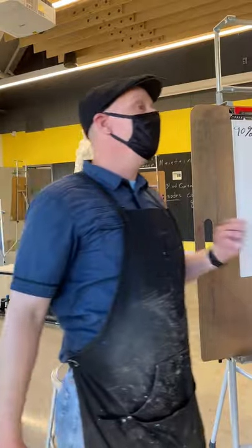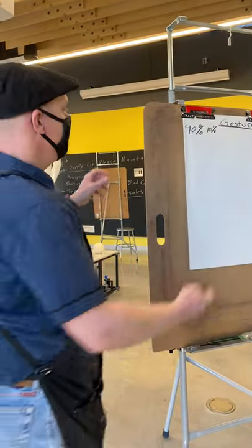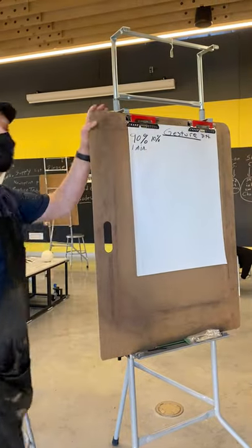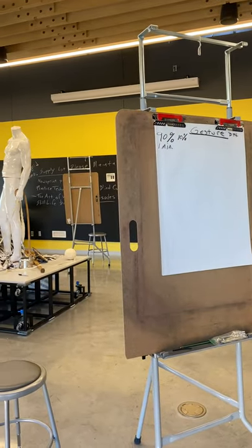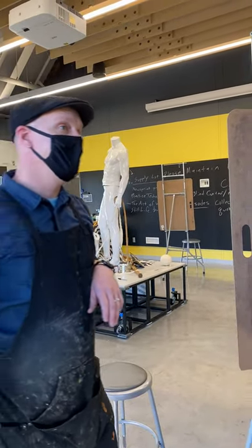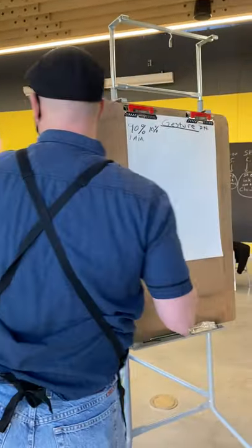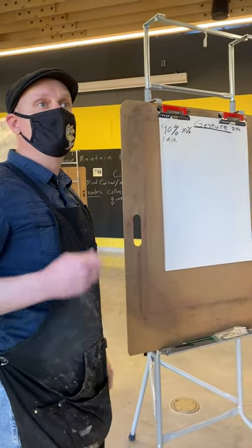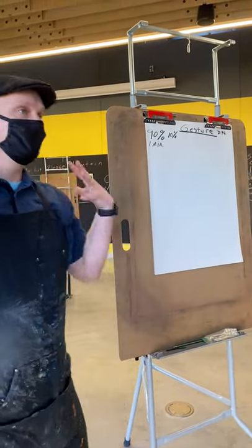A gesture drawing is a quick drawing — it should be like one minute, sometimes less. I talk about tracing in space a lot; you're going to hear me say it almost every day. The first thing you're going to do is trace the subject matter that you see in space. Not contour, but trace the information that you're looking at.